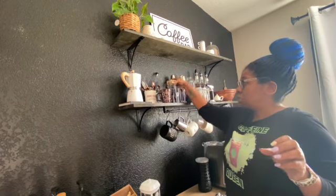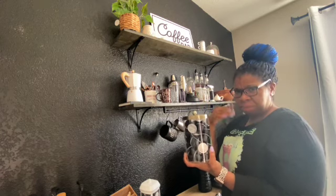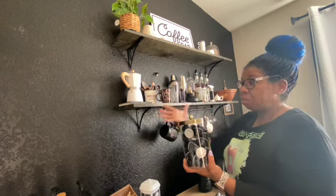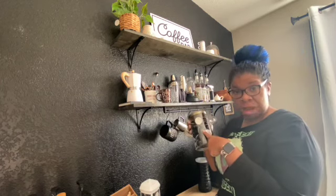I have more coffee pots. I got this one from Target — it was in that Bullseye section — and I thought this would be nice to sit on the coffee bar since my wall is black, it'll pop out more. This one is from the Barrel Coffee House.